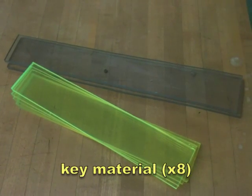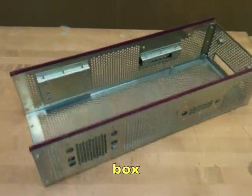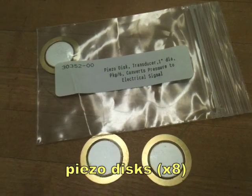You're going to need material for the keys — I made them out of acrylic. You need a box; get creative, this one is recycled from an old computer. You'll also need eight piezo discs, one for each key, which are going to convert pressure into voltage.